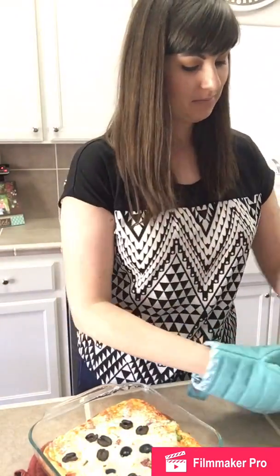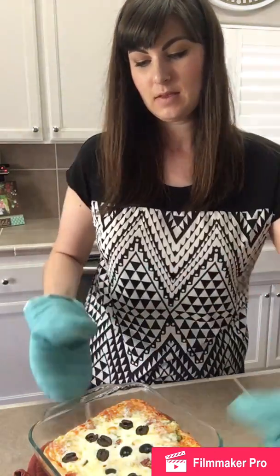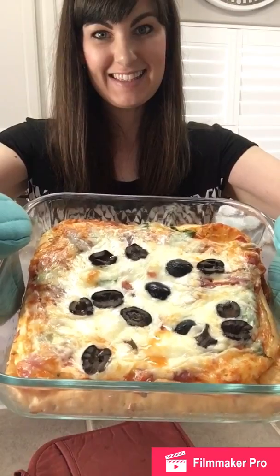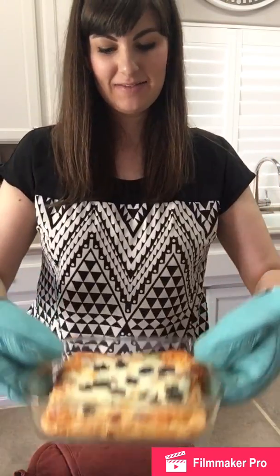Okay, it just came out of the oven and I want to show you a close-up. It is just delicious — check that out. So give this recipe a try, I know you're gonna love it. I've made it so many times and it's also great as a breakfast pizza.